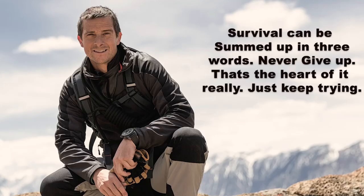Today's thought is by Bear Grylls. He said, 'Survival can be summed up in three words: never give up. That's the heart of it really. Just keep trying.' Thanks Bear Grylls, that's a great thought.